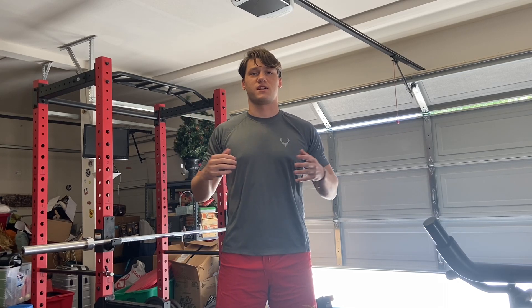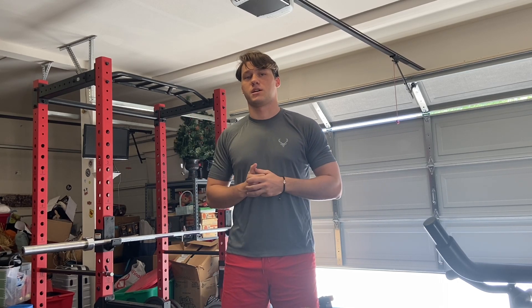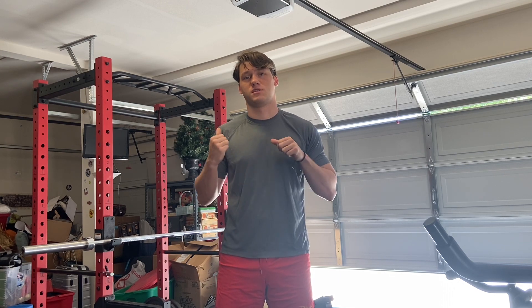Hi YouTube. Today is leg day. So we're going to do a squat PR. We're going to test that and we'll go from there. Let's go.